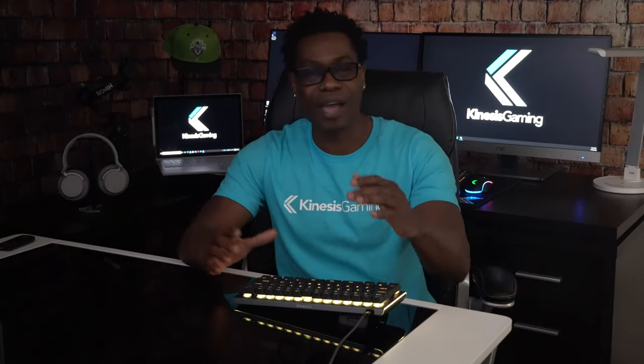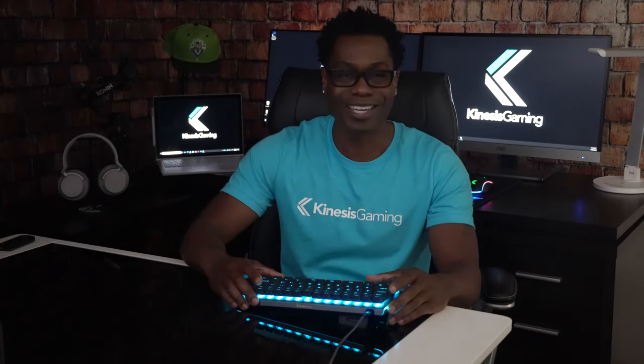We hope this is helpful for you. If you have any questions, please let us know. Thank you for watching Kinesis Gaming.